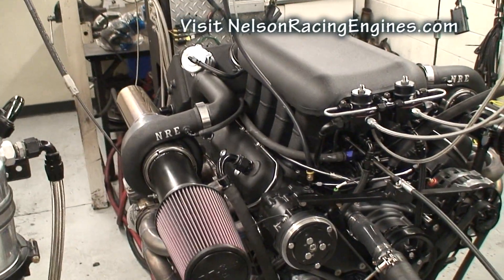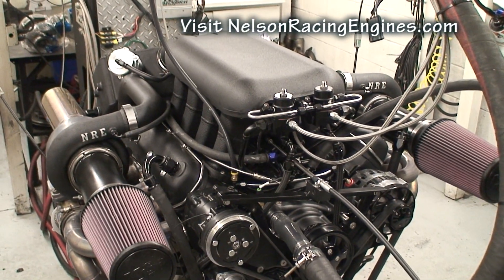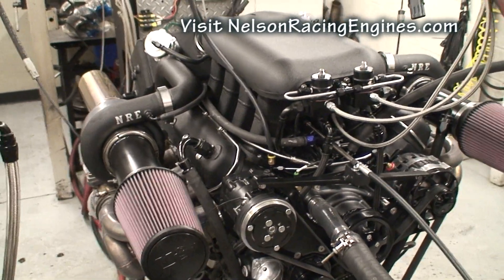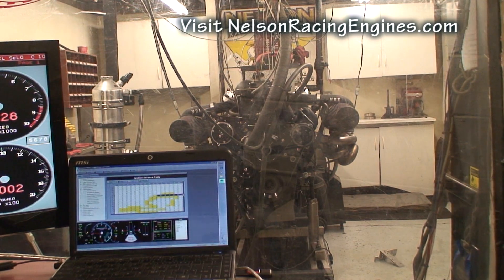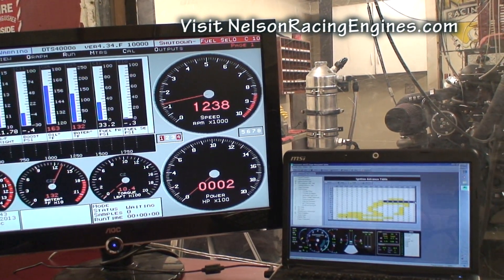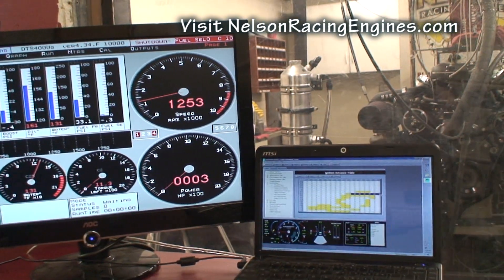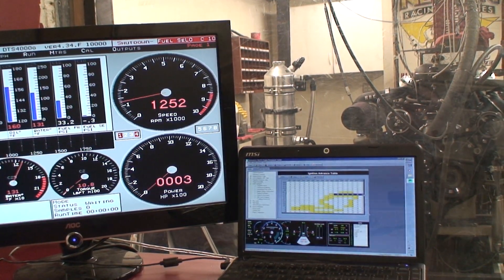At six pounds of boost, that's really what I'm impressed with — it's basically 850 horsepower. That's badass. You could probably run the thing on pump gas and make 850 horsepower. You can see how much manifold vacuum fuel pressure is — at 33, we set it at 43 static. It's about 40 KPA at idle.